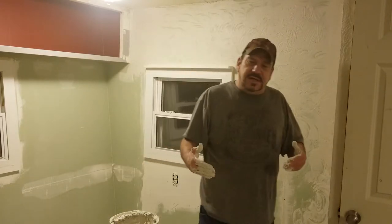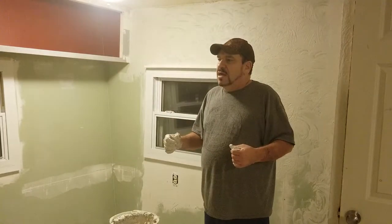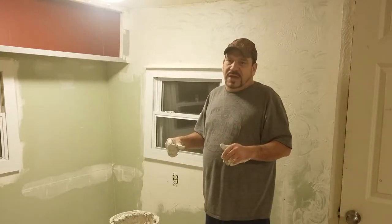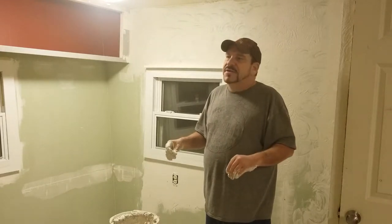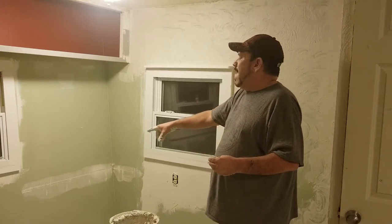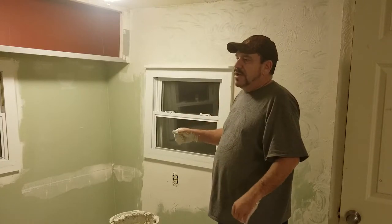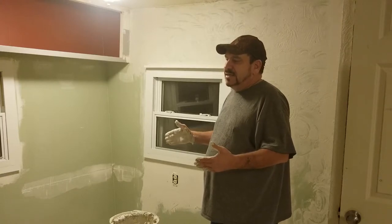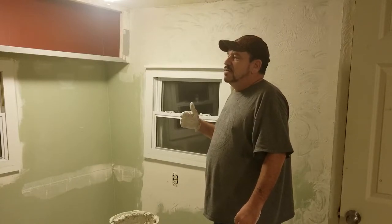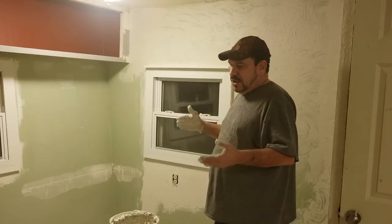Why do I do textured walls? This is a 1963 mobile home — it has a lot of nail holes and a lot of damage. You can never make that stuff look right without it. You could go back over it with drywall mud, take a flat putty knife, sand it down, and make it look decent as a flat wall. But there are so many places in here it would literally take me weeks, maybe even months, to prep the whole place to paint and make it look right on a flat wall.